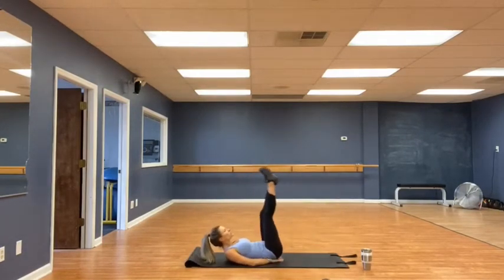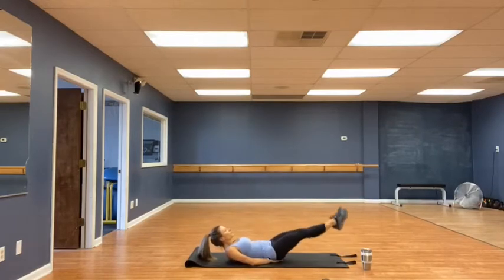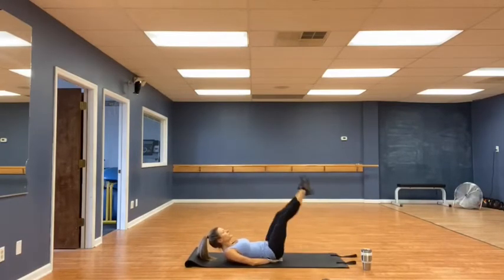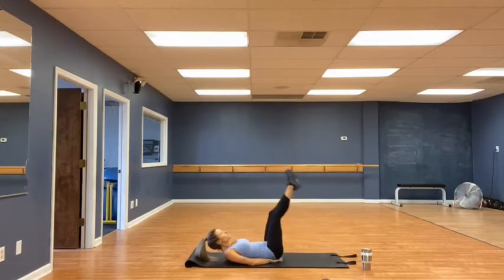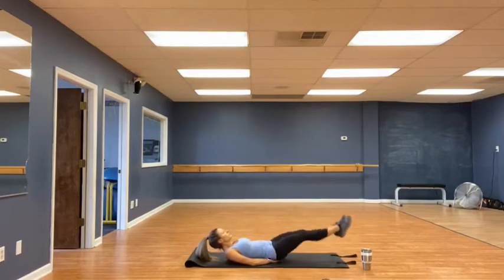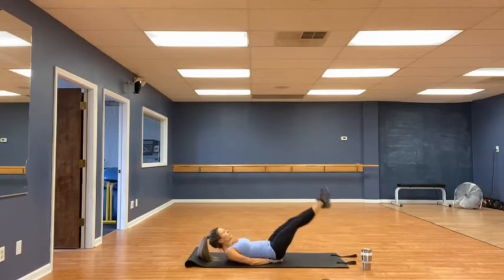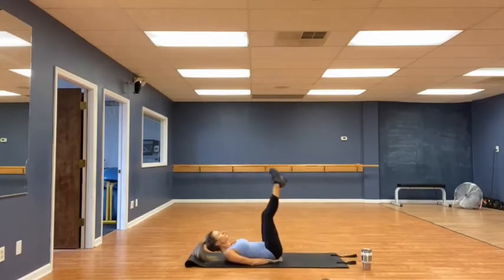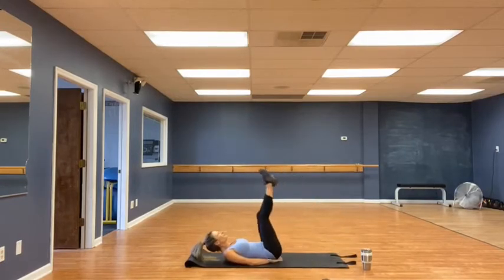Leg raises. Chin off the chest. One — slow up, slow down. Try not to let the legs come past the hips. Two — lower back to the ground. Three. Isolate those abs. Four. Five. Six. Seven. Eight. Nine. Ten. Halfway. Eleven. Twelve. Thirteen. Fourteen. And fifteen. Very good.